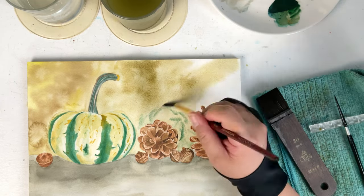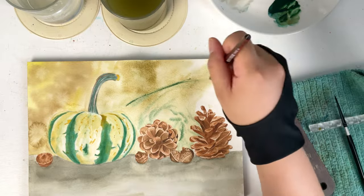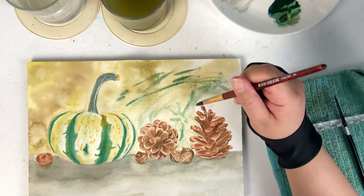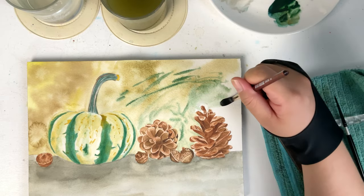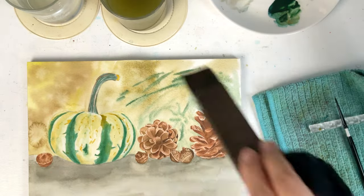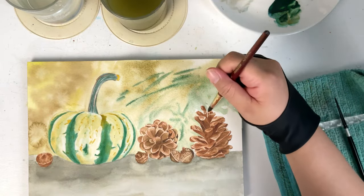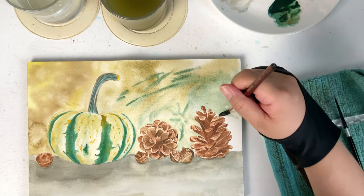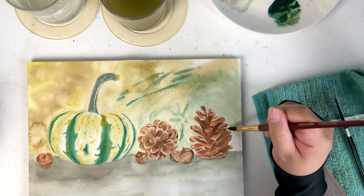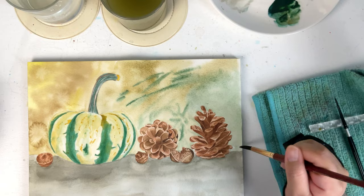I tried to replicate the leaves in the background from the reference photo but didn't get them exactly as they were. This background painting is simple and it can be used for everything. Honestly, I enjoyed painting the background because I didn't have to think much — I just wet the paper, dropped the colors, and then dropped some water to create an effect on the background.